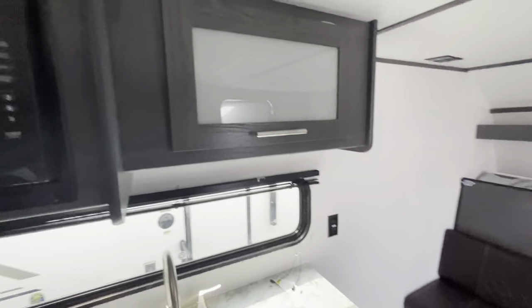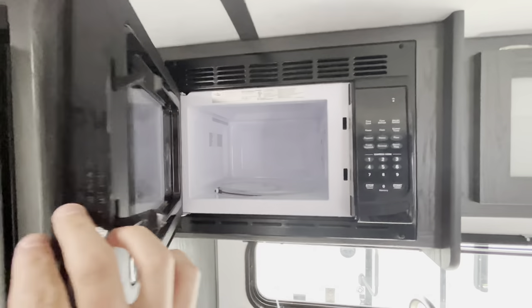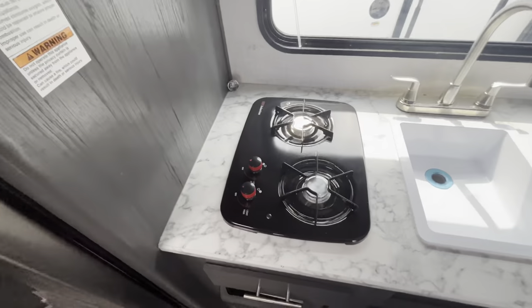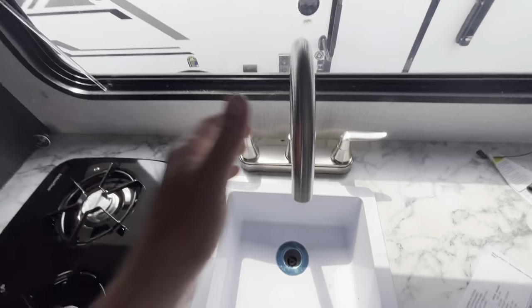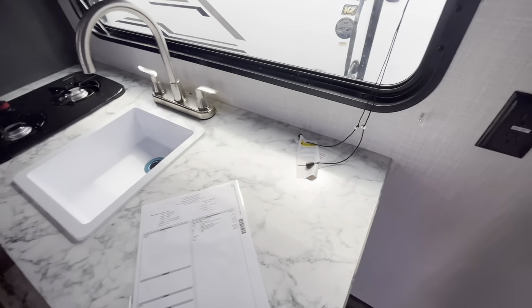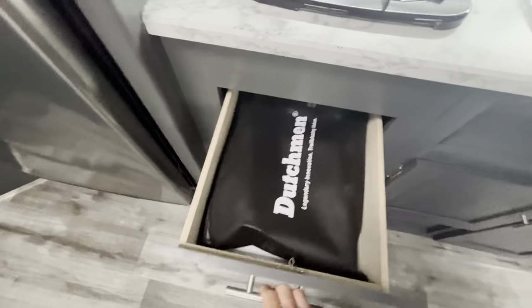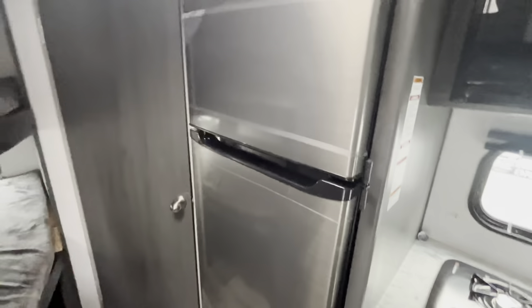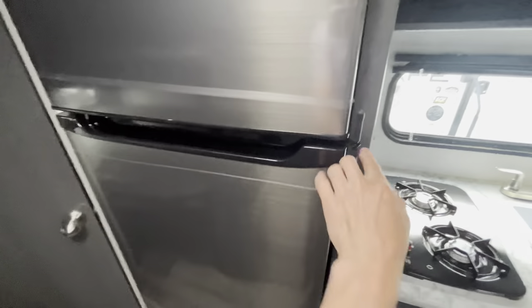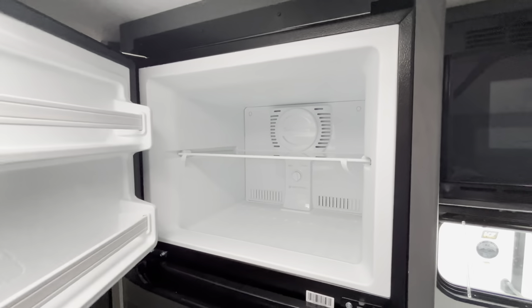Flipping it around here, you're going to have your kitchen area. You'll start things off with some storage up top, a nice microwave, and a two-burner stovetop right here. Nice bowl sink with an overhead spout, and nice countertop space — a great spot for a coffee maker right there. There's additional storage, a great spot for a trash can, more storage right down below, and a nice pullout drawer. Then your 10 cubic unit 12-volt fridge — super big, fits any drinks or food you need in here, with a nice freezer on top of that.